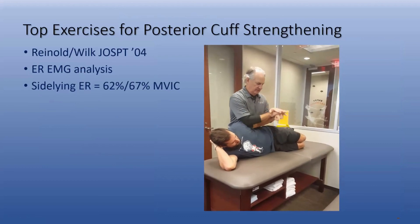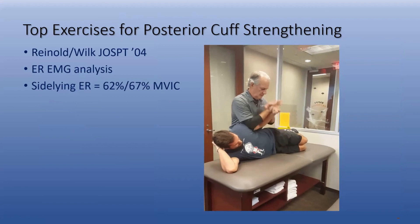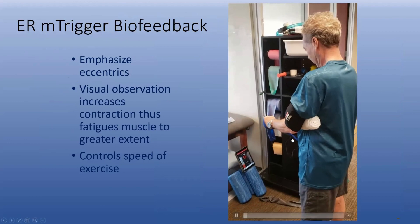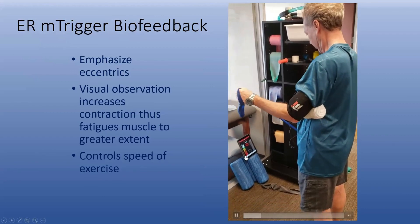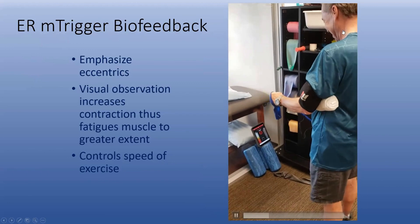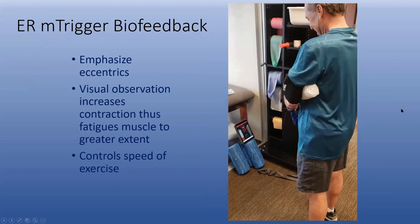This is probably the most difficult firing and fatigue of the posterior cuff — concentric, eccentric, hands-on technique. Here's a real elite amateur golfer working the deceleration or eccentric phase of the posterior cuff. You can see he's really fatiguing — that's really burning. The biofeedback is just another tool to really enhance our program and give your people a little bit more activity with their muscle.